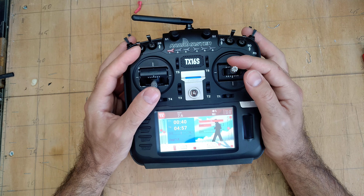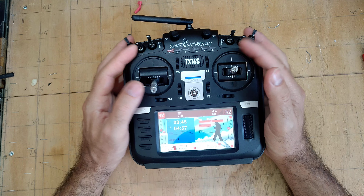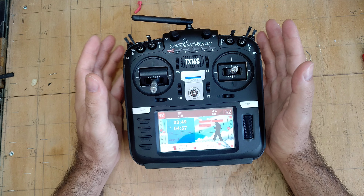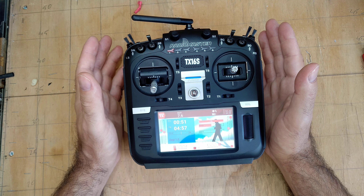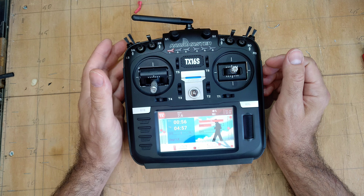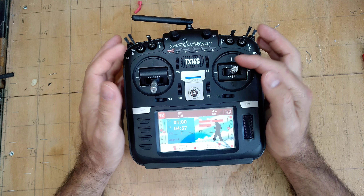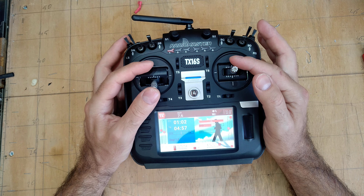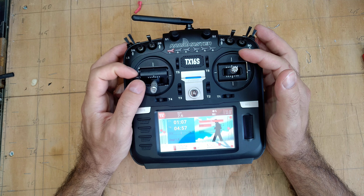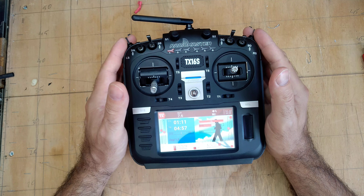I obviously needed a full range radio. I flew my flying wing, which has about a 1.2 meter wingspan, right to the limit of the line of sight, and I didn't feel at any moment that I lost the airplane. So this radio handles that.